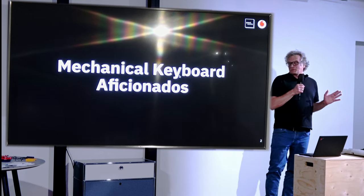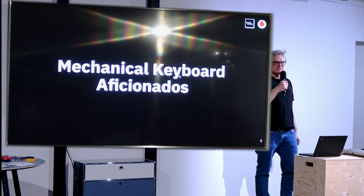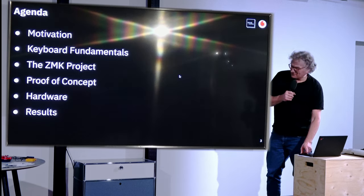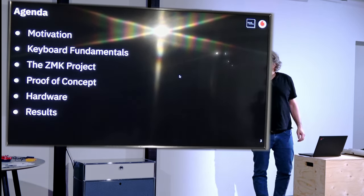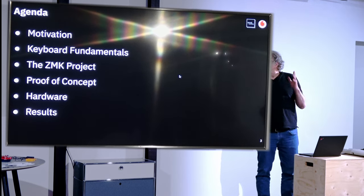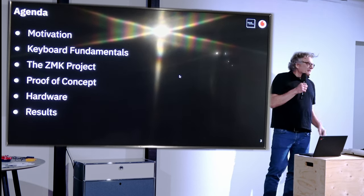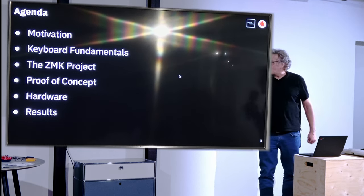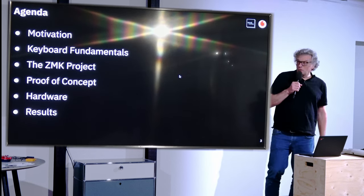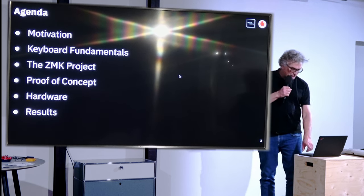My first question is: who is a mechanical keyboard aficionado here? I see plenty of people that are interested. I will talk a bit about my motivation for this project, shortly highlight some keyboard fundamentals, introduce you to the ZMK project, show you my proof of concept for controlling this keyboard, and then the actual hardware I designed.